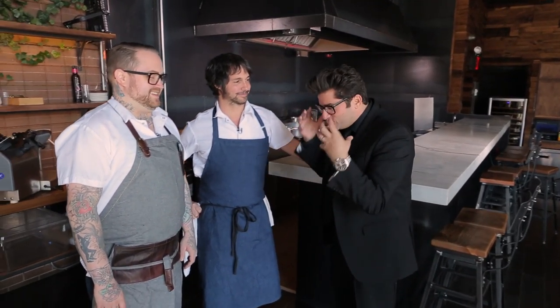Hey, I'm Billy Harris. You're Hanging with Harris. We are in New York City at Toro. My good friends Ken Oranger and Jamie Bissonette — what's happening, fellas? Connecticut guy, Jersey guy, ended up in Boston, now you're in New York. We've got Toro rolling.